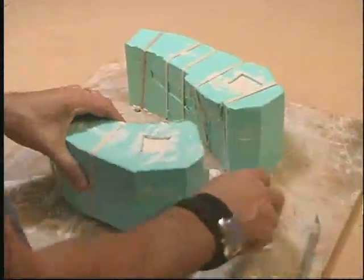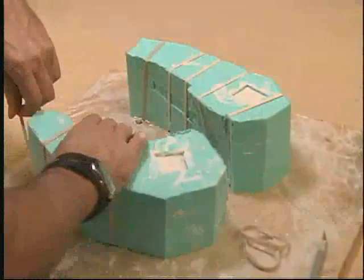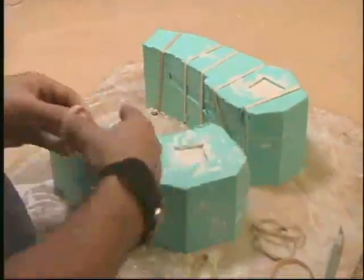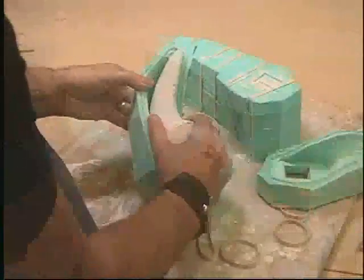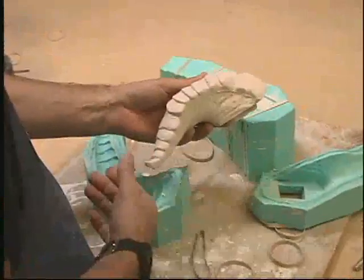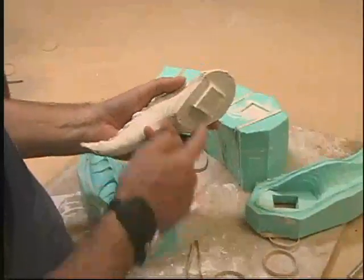Now the horns are ready to demold. Those little plugs that we cut out — incidentally, you might want to save those too, they'll fit back in there perfectly. And there's a casting of the horn that pulled out really nice. You can see the seam line there, and we've got those little plugs on the back.